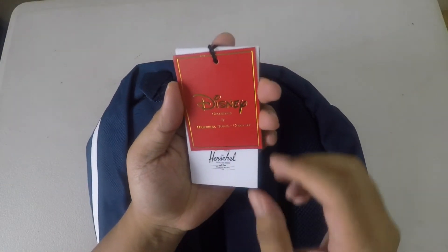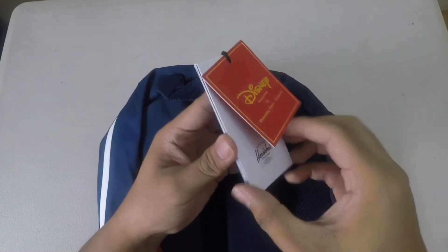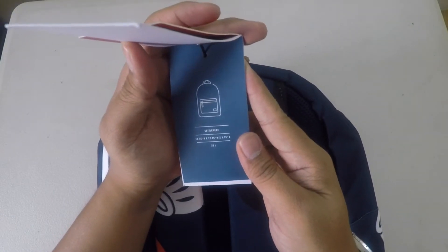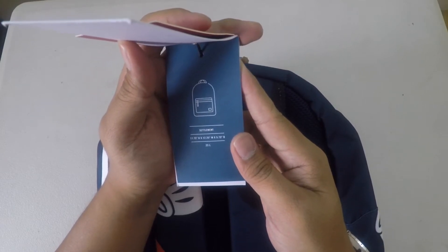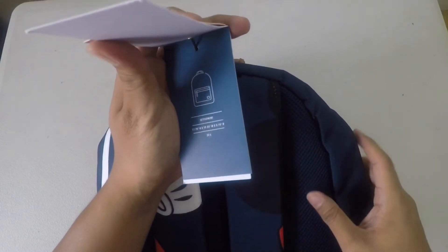It says navy. This is the collection by Herschel. The dimension of the bag is 17.75 inches in height, by 12 by 25 inch width and 5.75 inches depth. And that's 23 liters.